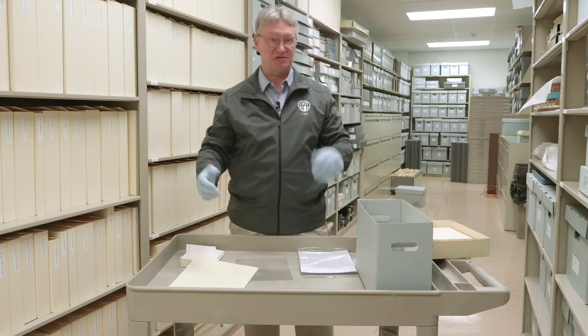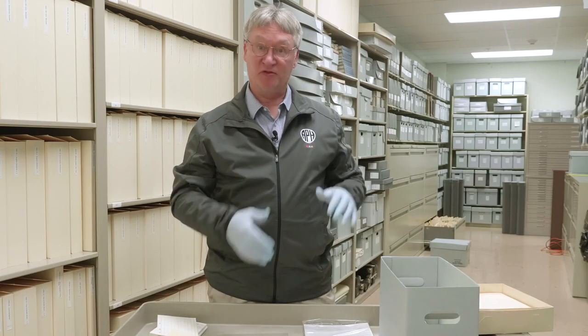Put our lid on our box and put it into a safe place in our house. By surrounding all of your treasures with archival materials, it'll enable you to pass it down from one generation to the next as unharmed as possible.